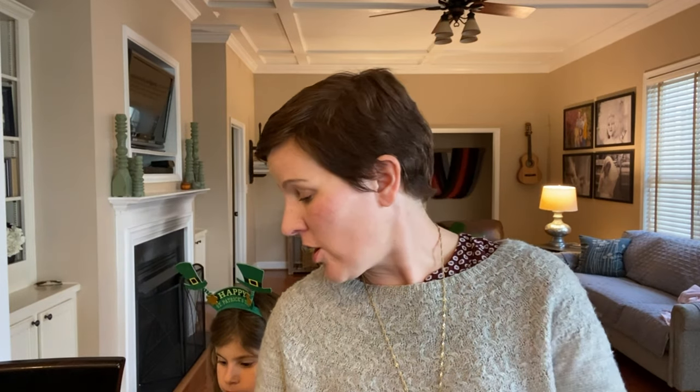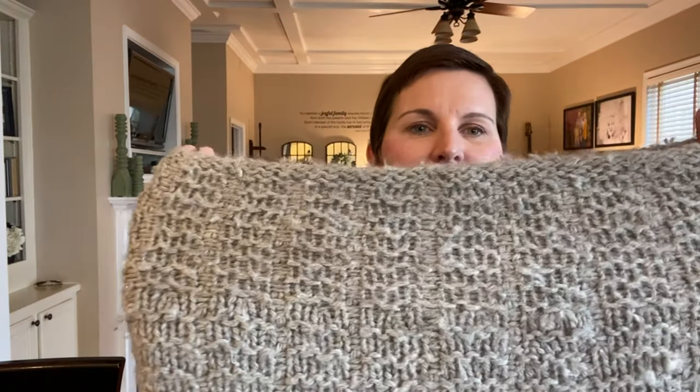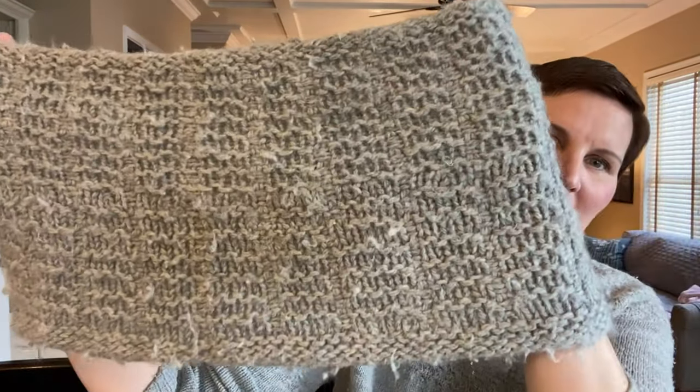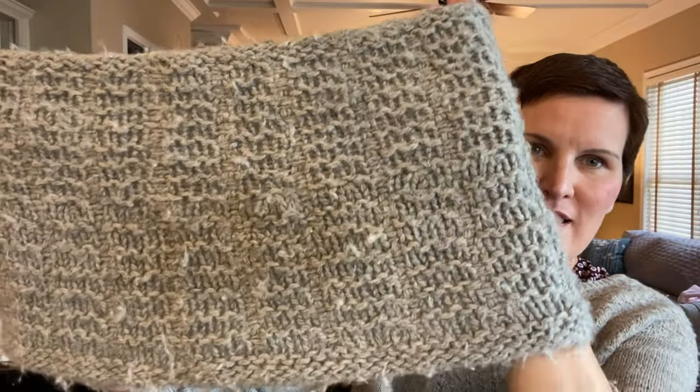I wanted to make a new design. This very pilly old thing is one of the very first things I knit, like 12 years ago. I can see the mistakes in it a lot more clearly on screen than in real life, and it's covered in pills. But honestly, I wear this thing all the time because it's so fluffy and warm and it's gray — it just looks good with everything.